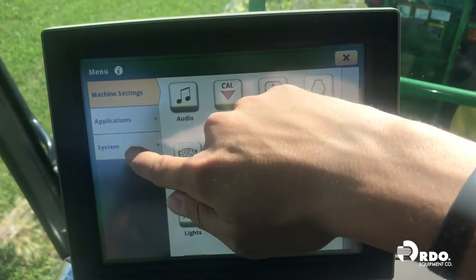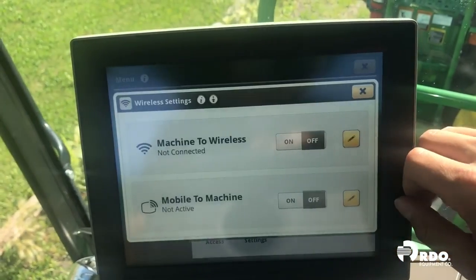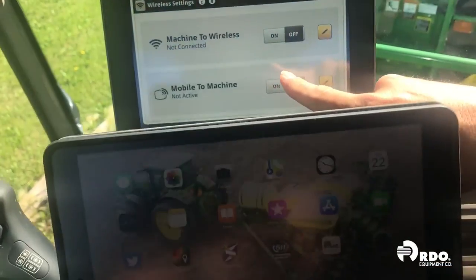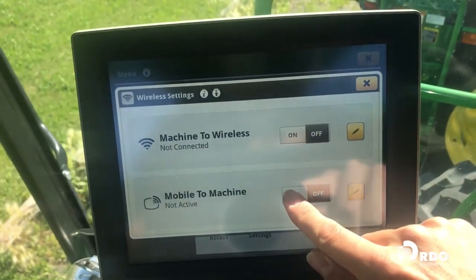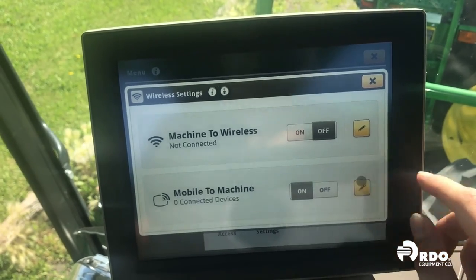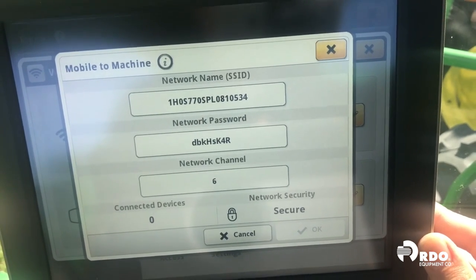From there we'll go into System and Wireless Settings. We need to turn on the mobile-to-machine, which will allow us to connect the iPad to the combine network. We'll go ahead and turn that on, and we can select the pencil or the edit button, and that will show us what our network name and network password is.